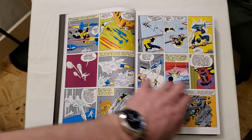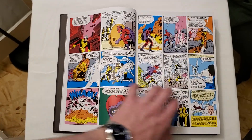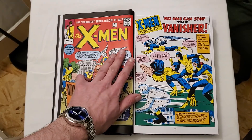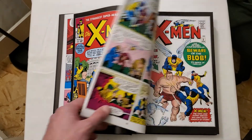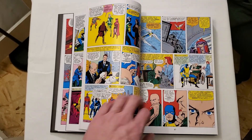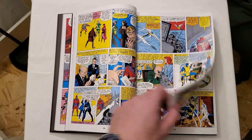I've never read any of this material so this will be my first time diving into it. I like to read things in chronological order, and I really want to read this so I can get into the Uncanny X-Men stuff — that's the material I really want to read.